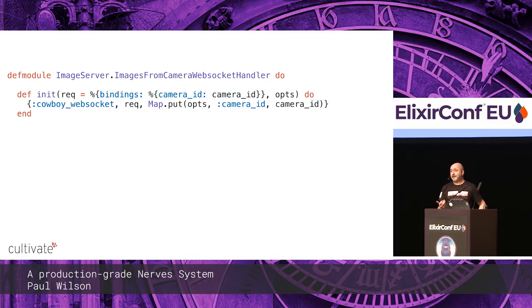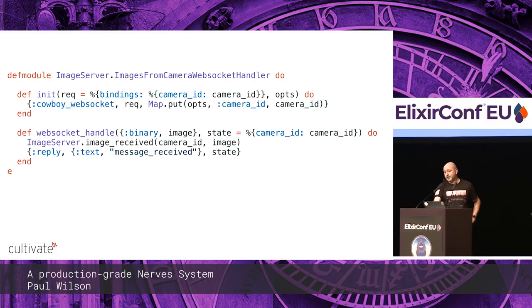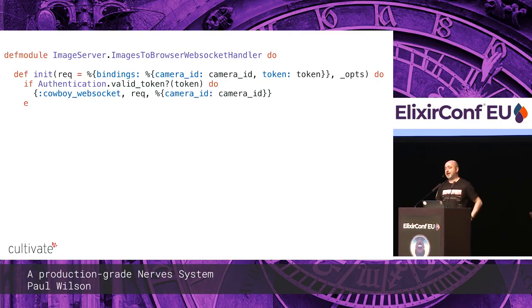The WebSocket handler for Cowboy is pretty straightforward. You provide an init function that gets the camera ID out of the bindings and puts it in the WebSocket state, then returns Cowboy WebSocket to upgrade the connection. When an image comes up on the WebSocket handle, the image server broadcasts it — I'm using Phoenix PubSub to broadcast events to any interested browser WebSocket handler, one per connection.